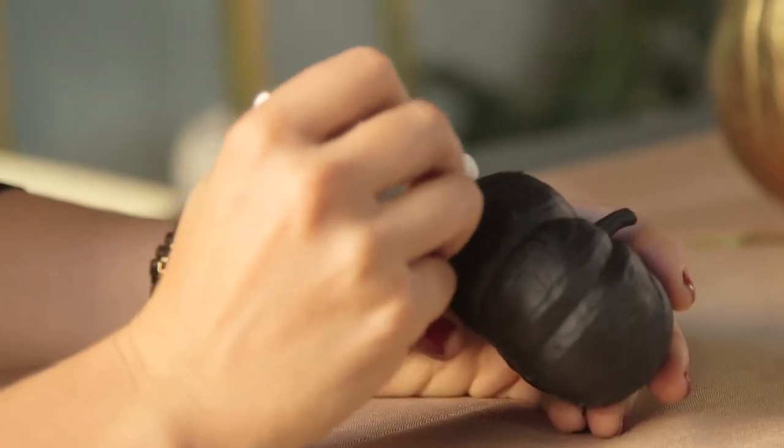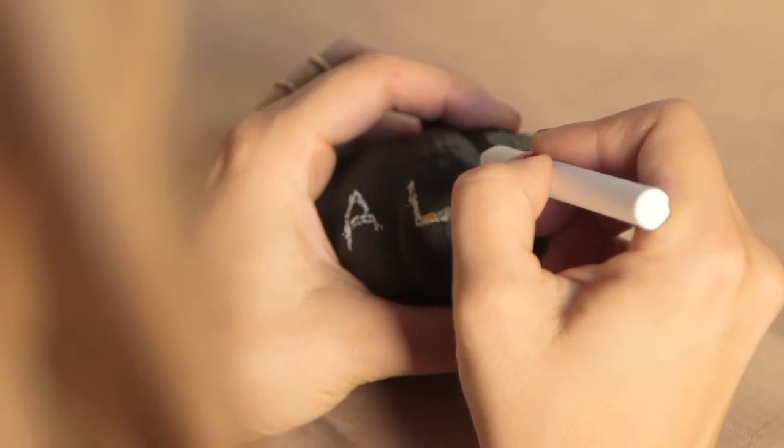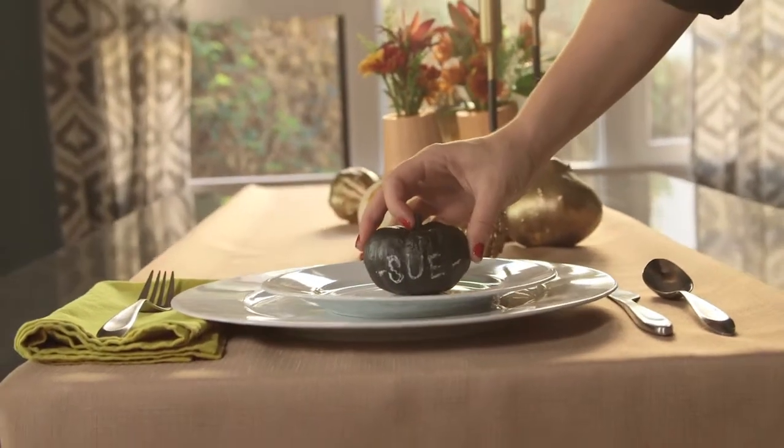Last, I bought some chalkboard paint and some mini pumpkins. I sprayed the pumpkins and used chalk to write people's names and use them as name cards. Another option would be to use it to label dishes at a buffet table.